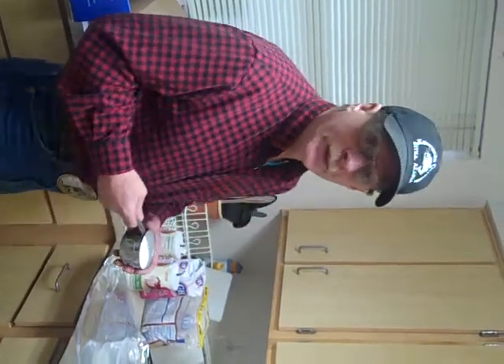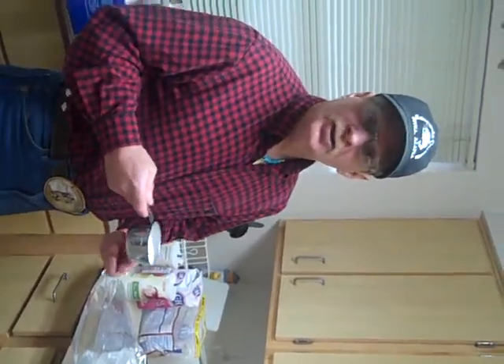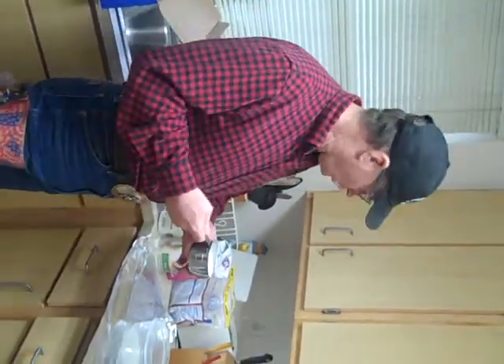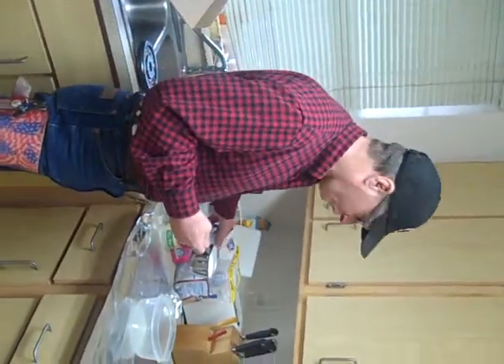This is for Danica and Jean. How to make a smoked seasoning for ribs, pork, fish, and turkey.